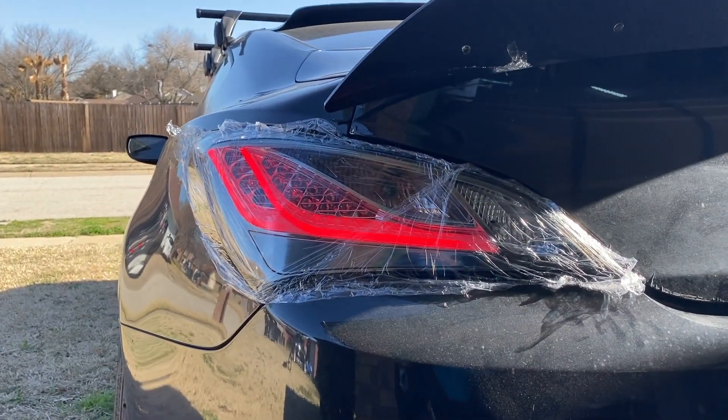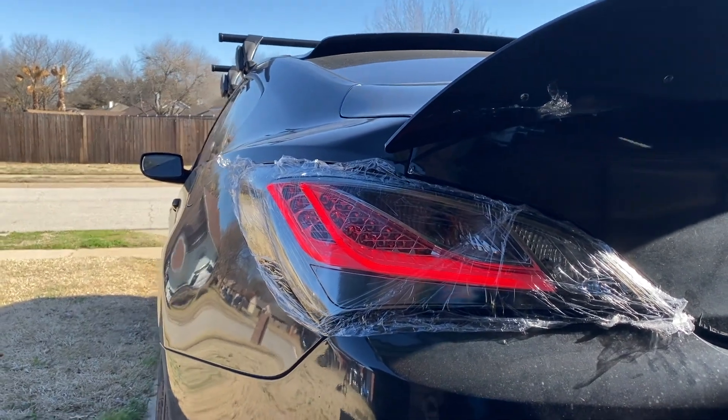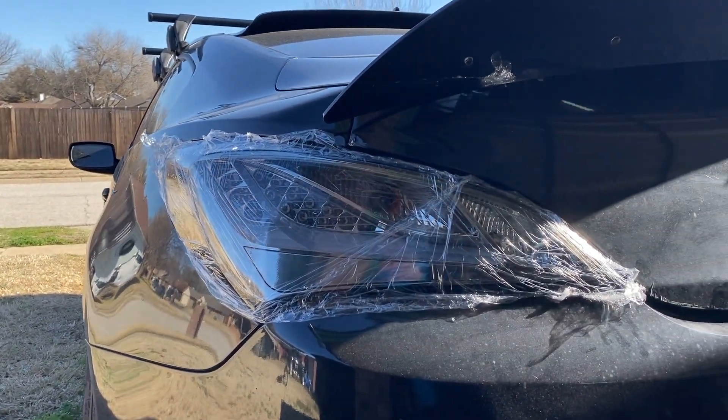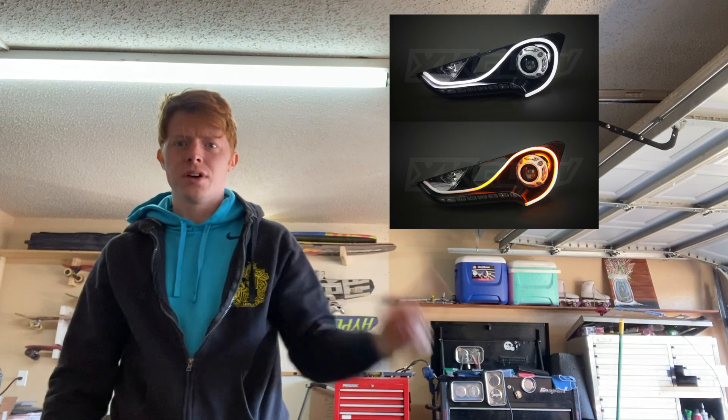You're probably thinking this just looks like another set of all chrome lights, but it has a sequential turn signal. What I do is retrofit this set of XK Glow sequential strips. I'll show you how I wire it up.